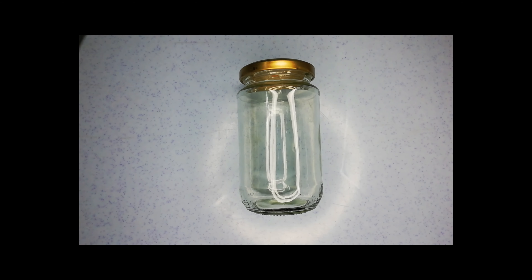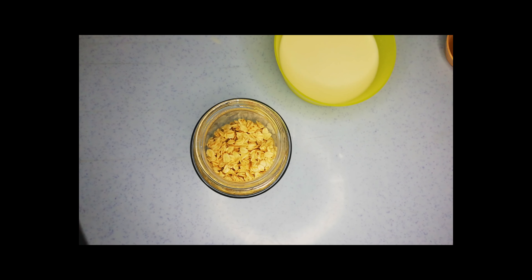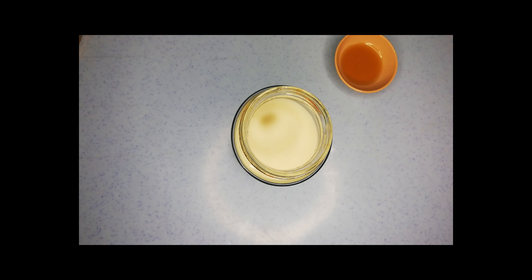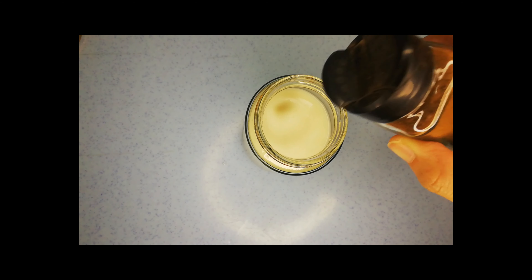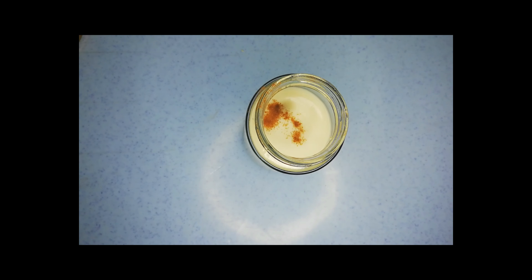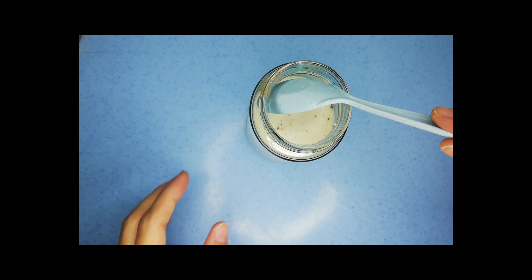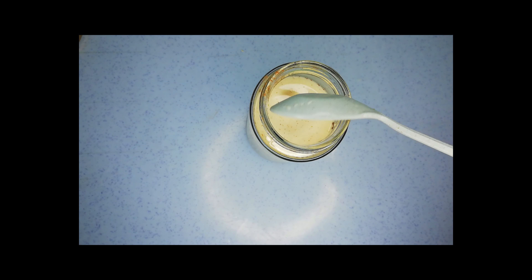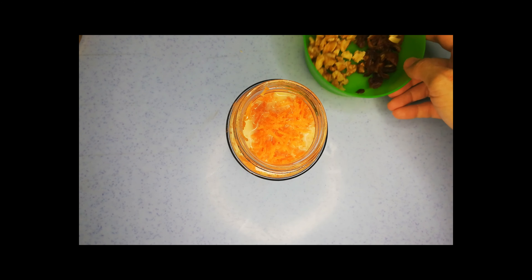Let's not forget our empty jar. Take your empty jar and pour the oats into the jar. Add your milk, add in your syrup, and you can also add a dash of cinnamon in the mix. Give it a good stir and next we're going to add our carrots. We will also need to add our dates and let's not forget our walnuts.